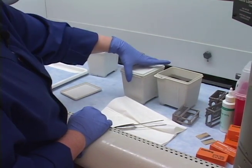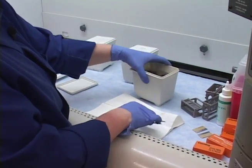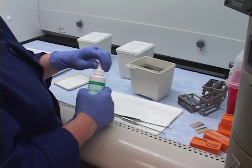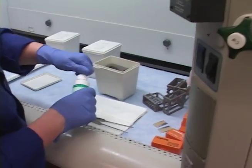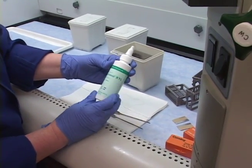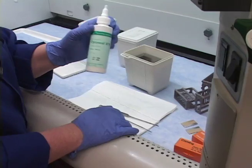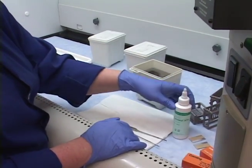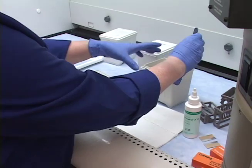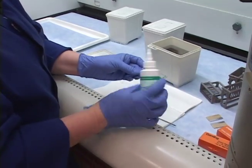I don't need the 100% alcohol right now, so I'll set that aside and we'll start cover slipping. It's very important to pick the correct cover slip size for your tissue and slide. We use Richard Allen Scientific Cytoseal XYL — it's nice and thin and works out nicely for our lab. In fact, I've encouraged other labs to switch to this particular brand.